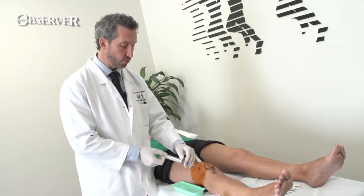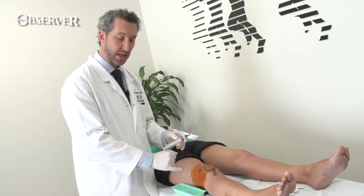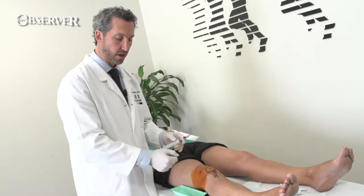Warn the patient that there's going to be a sharp sting. If you're worried about the patient's pain level, you can inject a small amount of lignocaine into the skin or use a freezing spray.